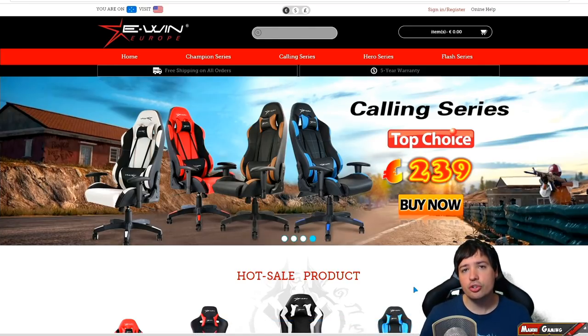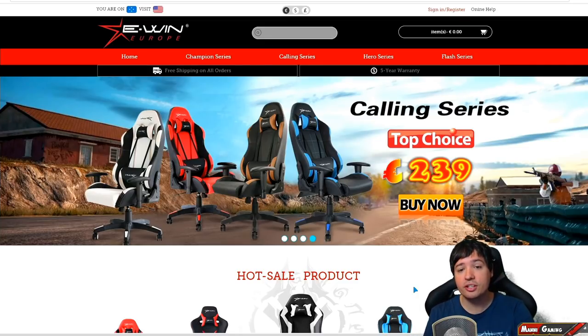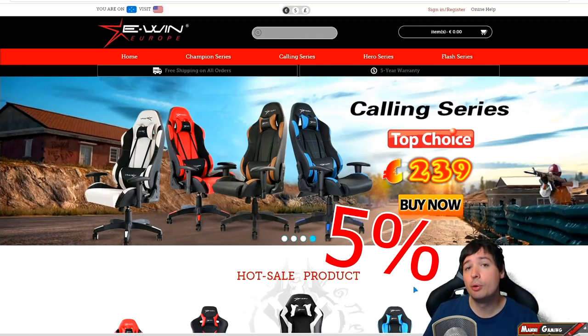Don't forget, guys — there's a voucher code in the video description and pinned comment. The code is 'Good Mood.' Use it when checking out one of these chairs and you'll save 10% off the price. Full disclosure: I will get a commission if you use my code — I want to be honest with you guys about that.